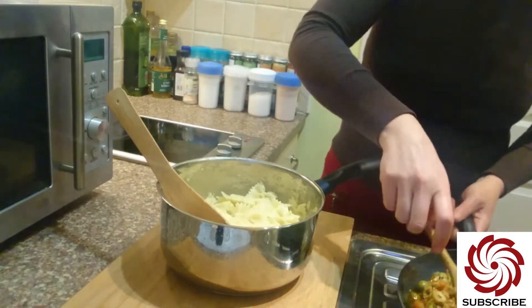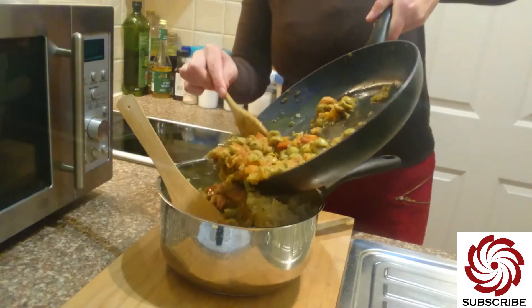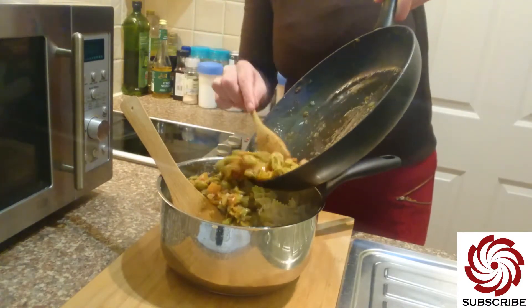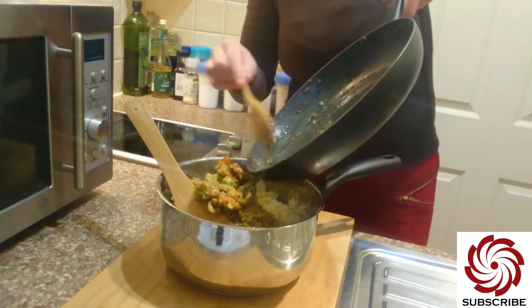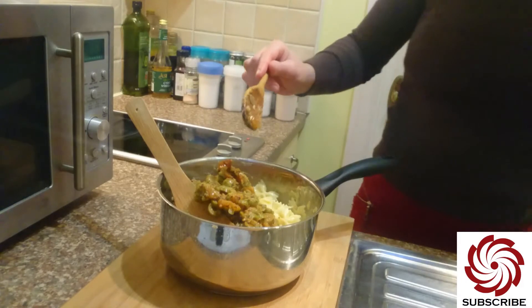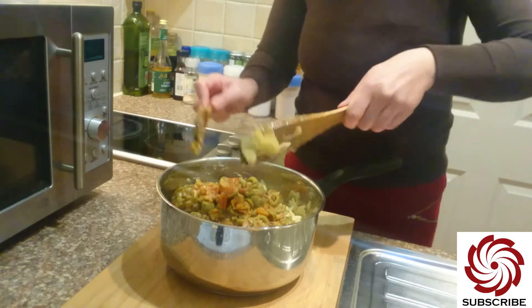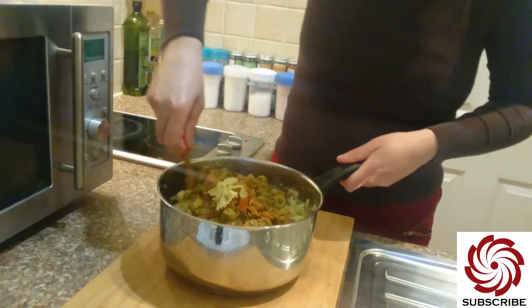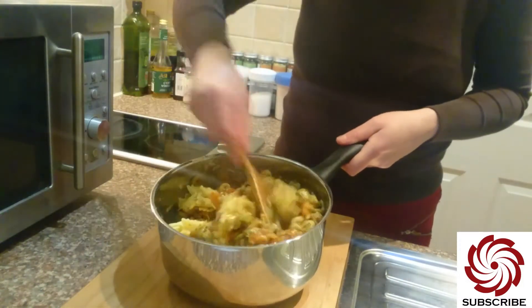Okay, ready to add the sauce — tomato olive sauce. And then use this to mix it. Look at that — delicious!